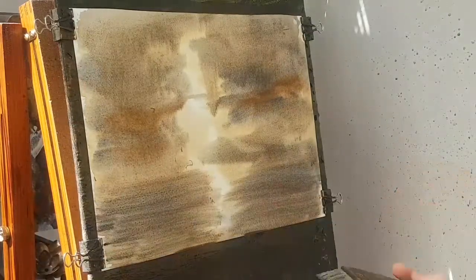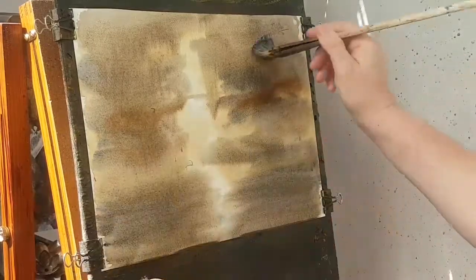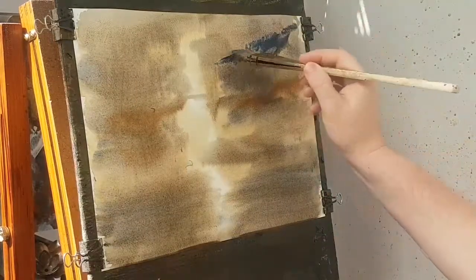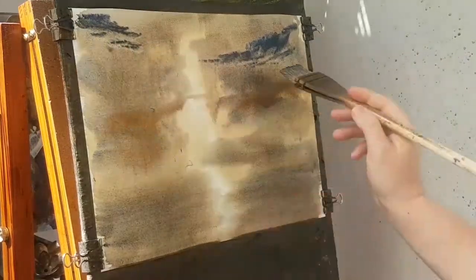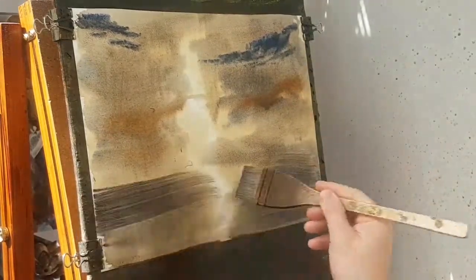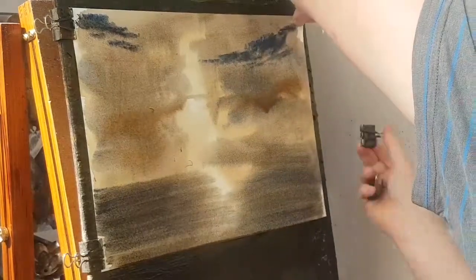Put more ultramarine on this side. A bit more umber. I'm just going to put a few little clouds in the sky. It's quite a high horizon so I'm not going to worry too much about that — just something over there. Then as the paper starts to dry it'll go on stronger and stronger. I'm just going to pull this tight to make sure it's flat against the board.